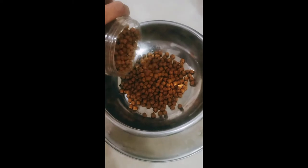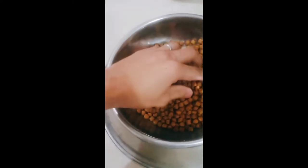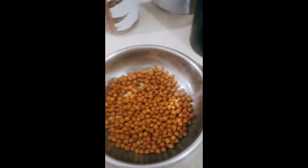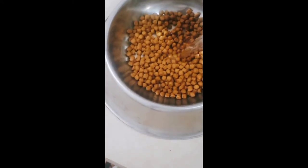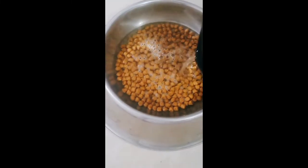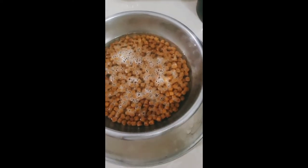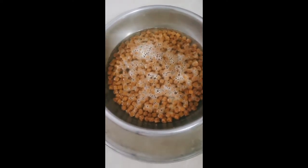5 yung puppies ko, so siguro ito okay na to sa kanila. Pag natunaw kasi yan, mas dadami pa. So lagyan natin sya ng hot water. Mag-antay lang tayo ng mga 15 to 20 minutes para lumambot yung dog food.